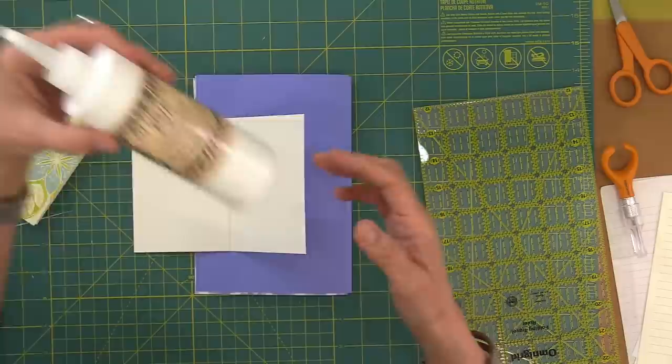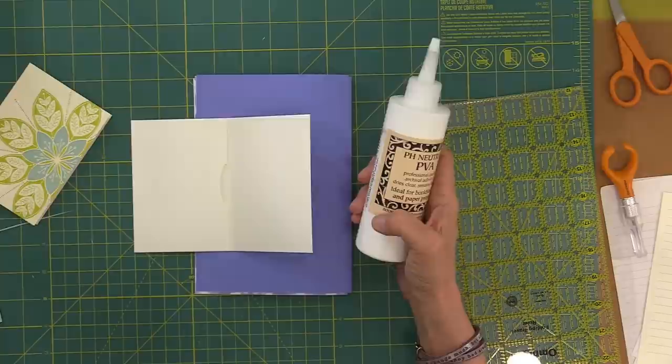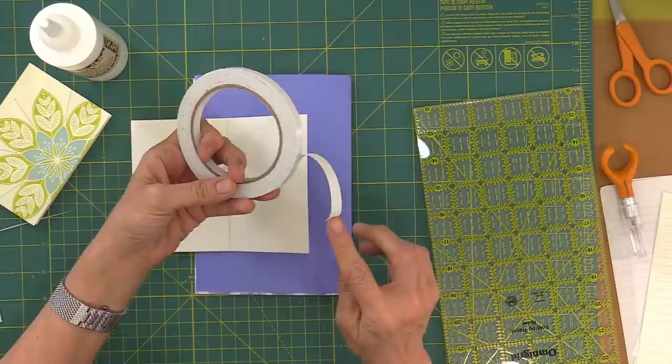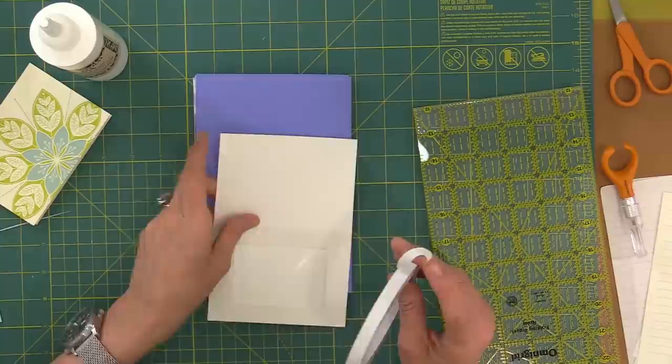For adhering pages, you can use standard glue — Aleene's Tacky Glue works well. There's also a regular PVA glue for bookbinding. If something feels a little resistant or thick, you can use double-sided sticky tape, especially for things you're going to be moving around a lot.